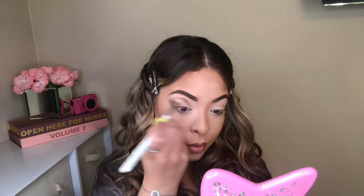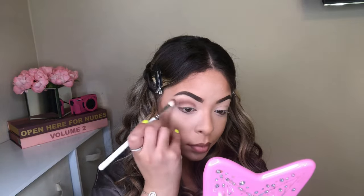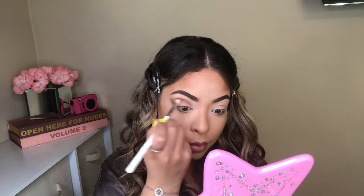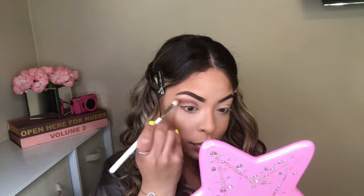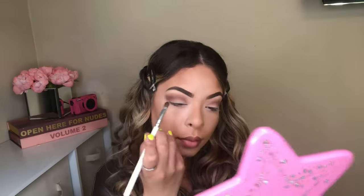Since it is a Halloween makeup tutorial, you don't really have to focus on being perfect. I do want to mention that before I started with my eyeshadow, my eyelid was already prepped. I'm going to link down below my makeup tutorial if you guys are interested. Now I'm going to go in with a black eyeshadow.